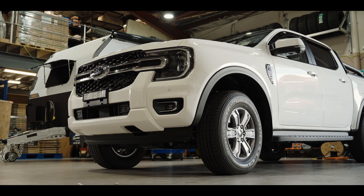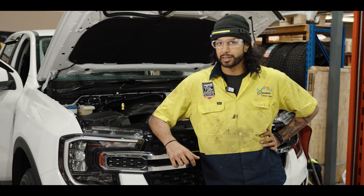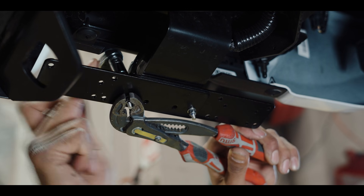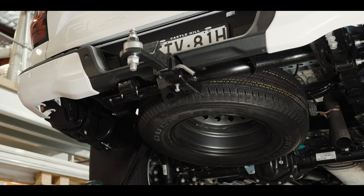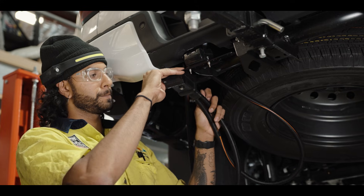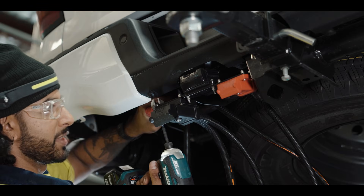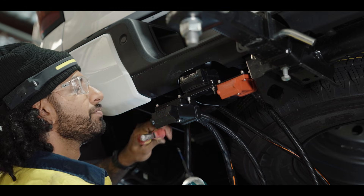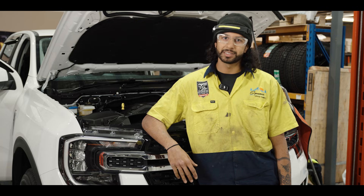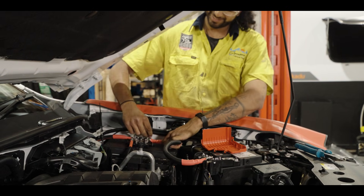Any four-wheel drive, any ute, any SUV — we can fit this to the car. The reason why we're running this extra Anderson instead of just taking power from the van is the 48 volt system runs at a higher voltage, so that means you need to step it down, but in that step-down process there's a chance something could go wrong and you lose brakes. On the road you never want to risk that — you're putting your life at risk and other people's lives at risk — so you always want to make sure you've got a complete power supply from your main vehicle.